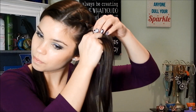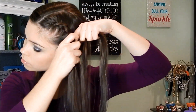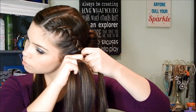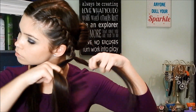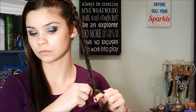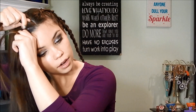Once I get to about here, it's harder to pick up hair from the back and add it to that strand, so I'm just adding it to the front strand now. Then I'm going to tie it off with a clear elastic, and now I'm just going to do the same thing to the other side.